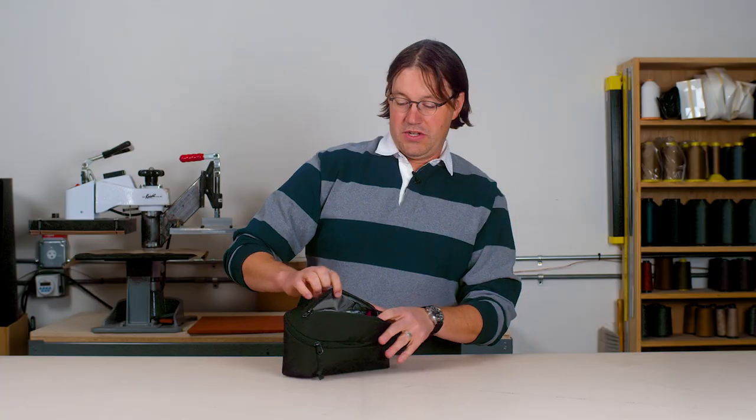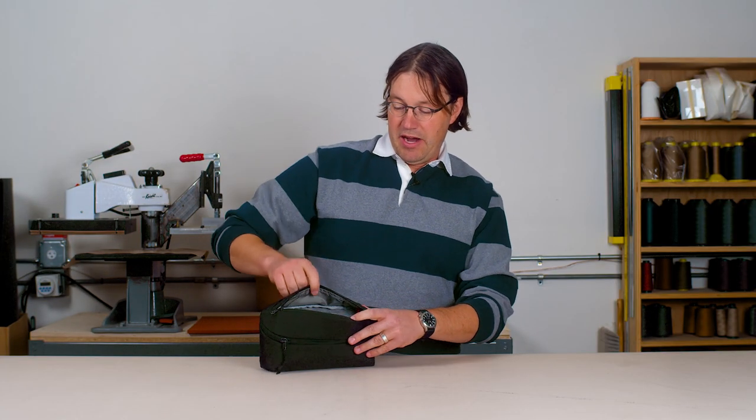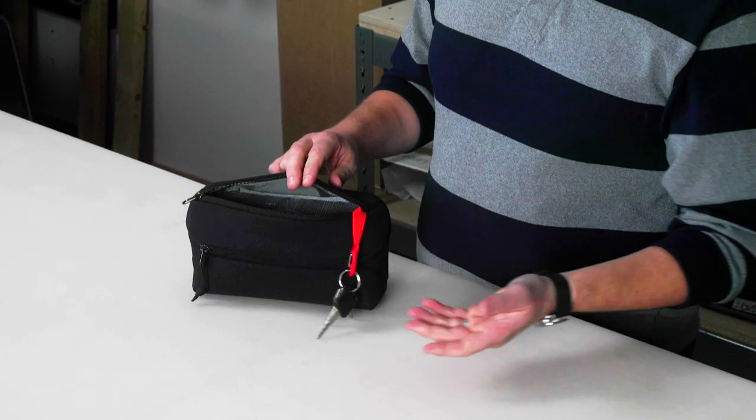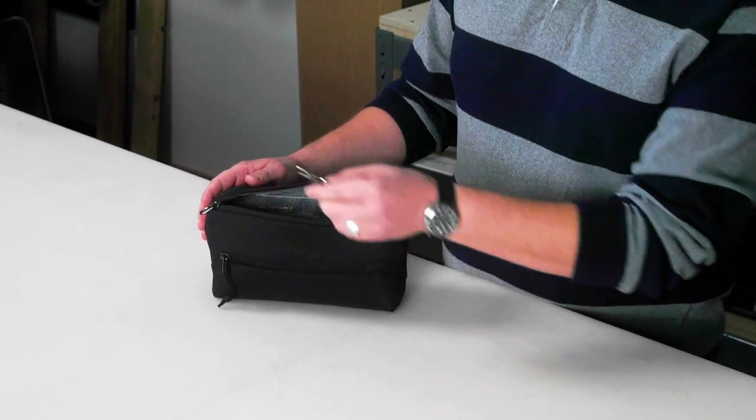There's a zipper along the top here which gives access to a pocket that rides up high. This would be a great place to put more fragile items or things that you'd like to get at quickly. There's also a key leash inside so you can get to your keys.